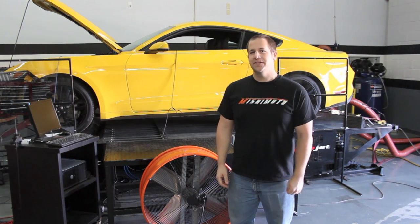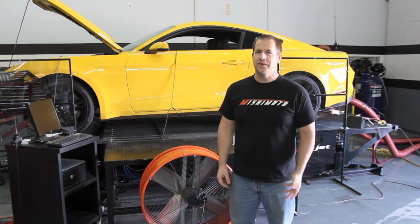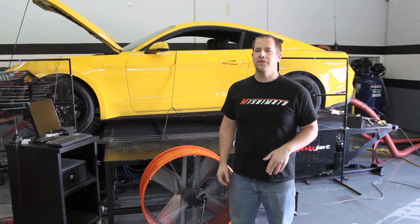Hey, what's up everybody? We're back. We're dyno testing a few things on the Mustang right now, primarily the intercooler and a few other ideas we're throwing around for the intercooler.